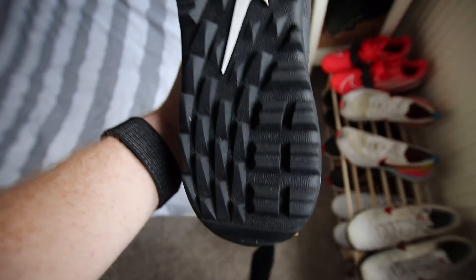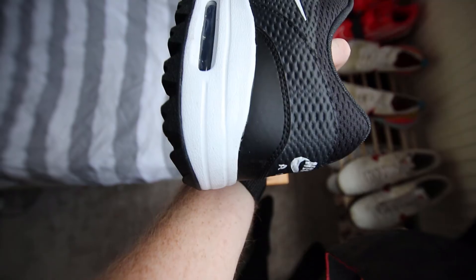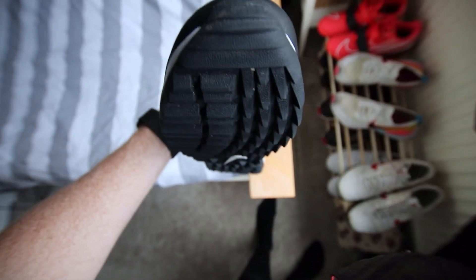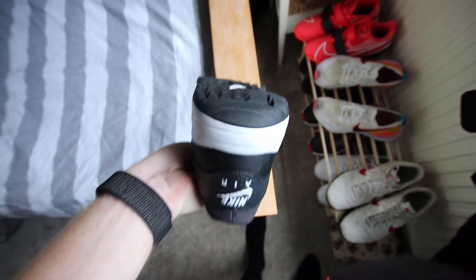Looking at the sole, they are a spikeless golf shoe and I've found they provide good traction and grip. I've performed full golf shots with my driver in these and I haven't been slipping or falling at all, so the performance has been good.